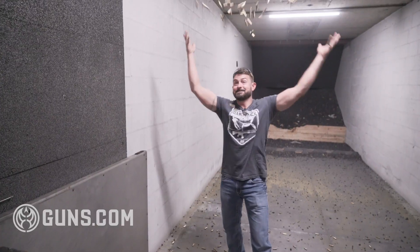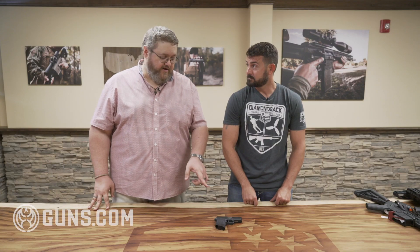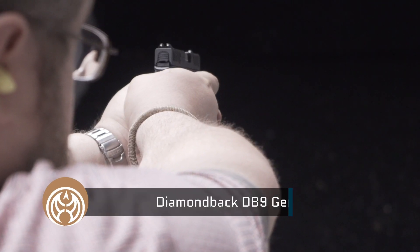Hi, this is Chris Heger here with Cody from Diamondback Firearms for Single Stack Week at Guns.com. Let's talk about the gun that kind of put you guys on the map, the Diamondback DB9.